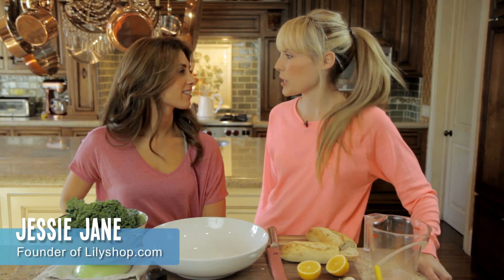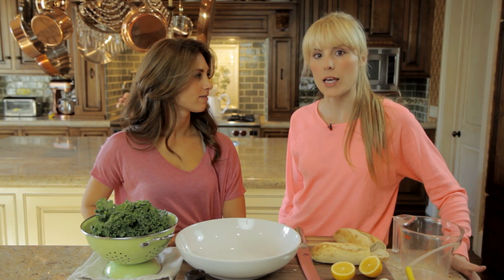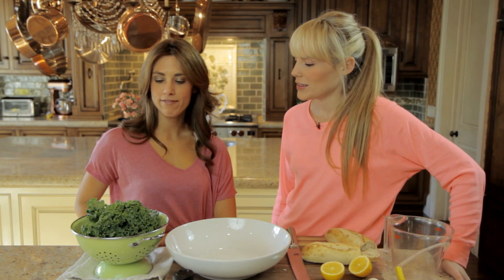Hi, I'm Jessie Jane from willyshop.com and I'm here with celebrity trainer Autumn Calabrese. Hello. And we are making a healthy kale salad. Yummy, my favorite.